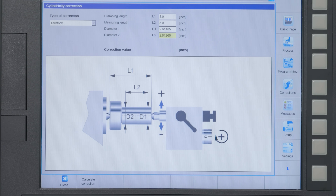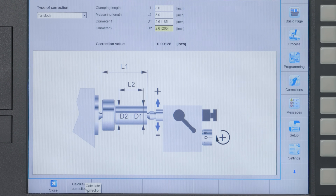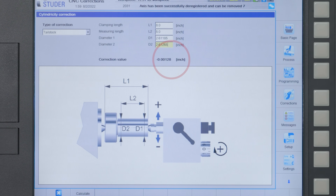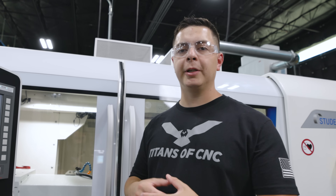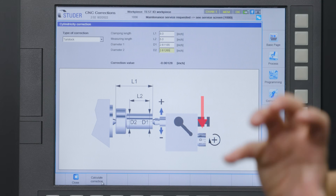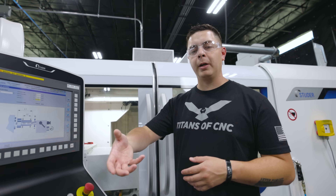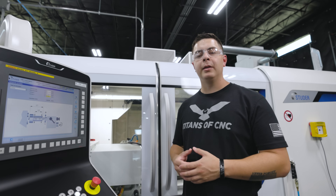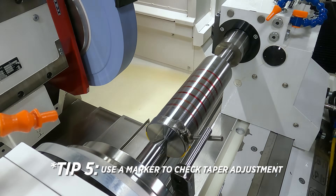This is where Studer is going to help us out. We go down to Calculate Correction. It gave us a correction value of minus 1,000, 2 tenths, and 80 millionths. A good way to remember which direction to go on the adjustment knob: if you want to pull the wheel away from the part, pull the adjustment knob towards you. Since it's a negative number, we're going toward us. Now that we have our correction value, let's make our adjustment. We're going to mark up our part with a red marker and then take another test grind.